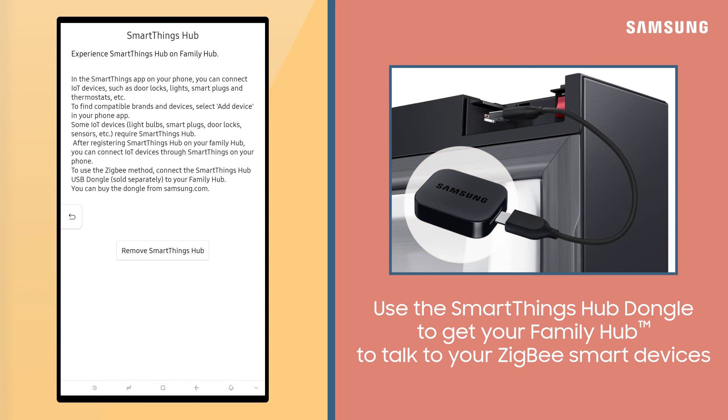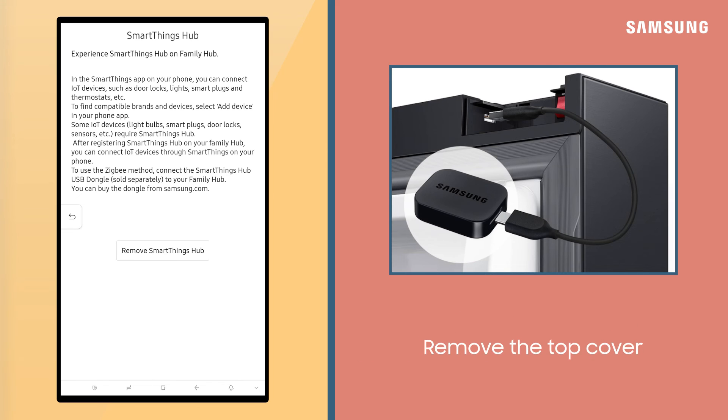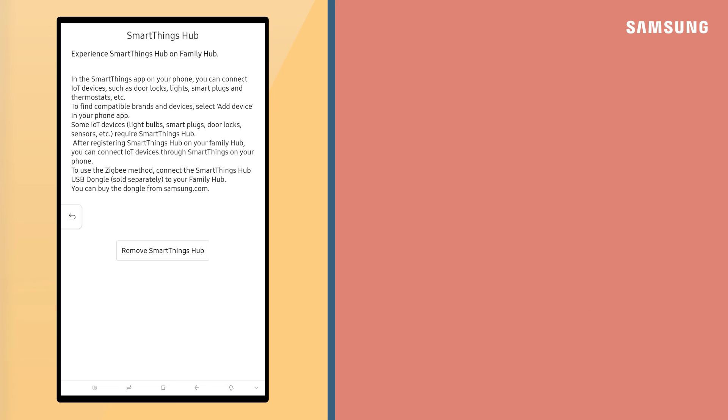This is sold separately and can be purchased on Samsung.com. To install the SmartThings dongle, simply remove the cover located at the top right of the right door and connect the USB into the port. The new built-in SmartThings Hub makes connecting and controlling your compatible Wi-Fi appliances and smart devices a breeze.